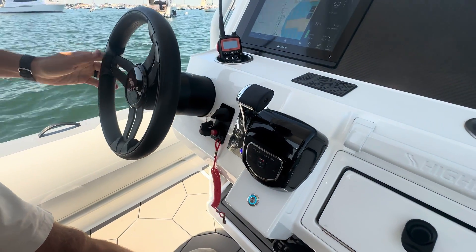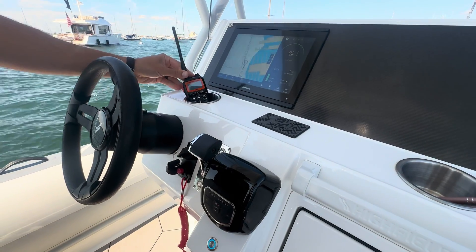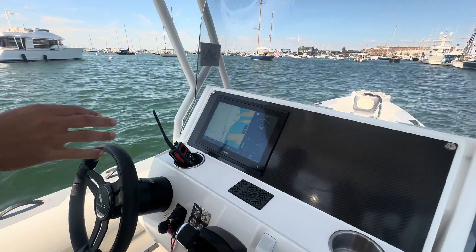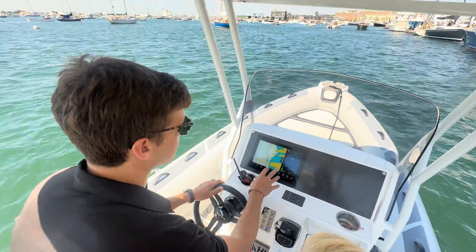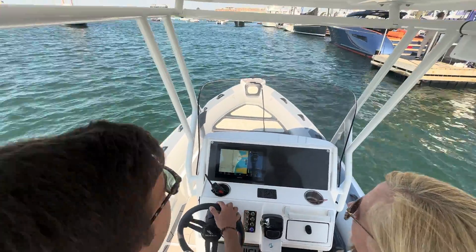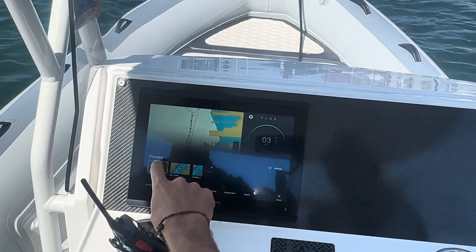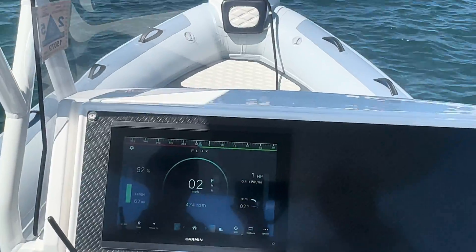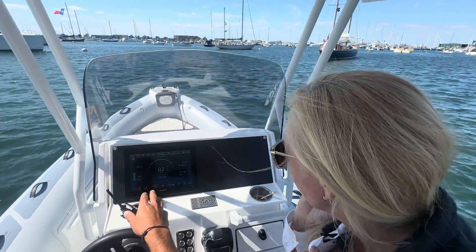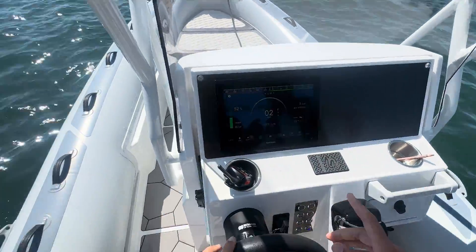Owen is showing us the Garmin display. Flux partnered with Garmin — NEMA backbone, plug right in — and it runs all their proprietary software. Most customers do a split screen: navigation on one side and the Flux dashboard on the other. We'll switch over to just the Flux screen so you can see it better blown up.